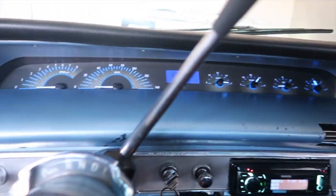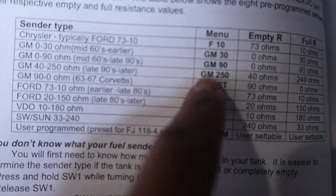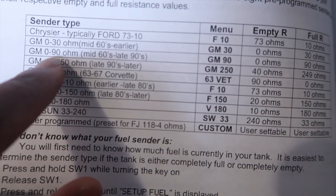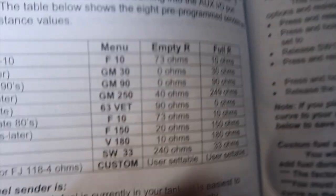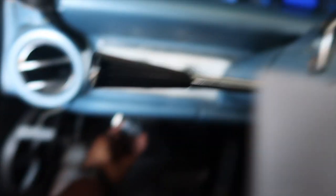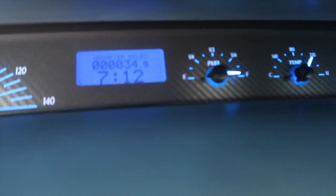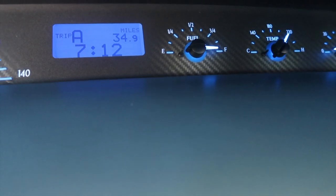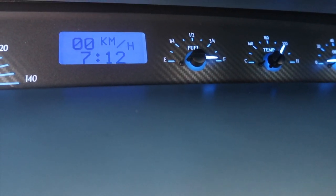So for the fuel setup on a '64 Impala field setup — do not use the GM90, use the GM30. Use the GM30 for your fuel sender. Fill your car up, then you change your system with the button down here. This button lets you cycle through the settings.